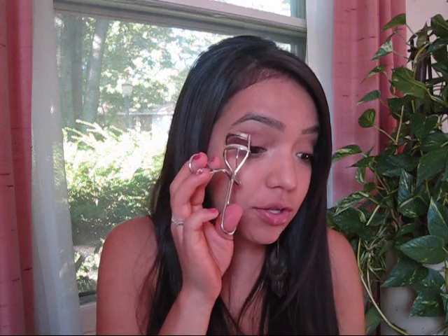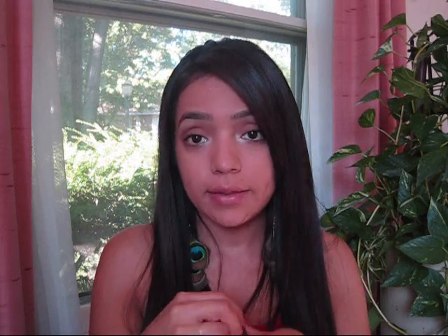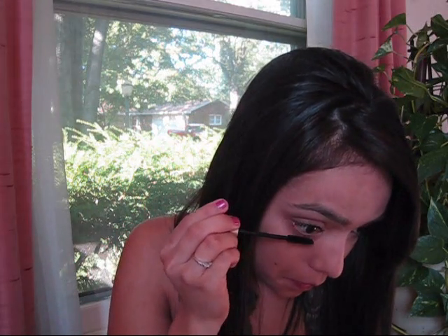After that, we take our eyelash curler. If your eyelashes are naturally curly, you obviously won't need this. Then we're going to take our mascara — I use L'Oreal Voluminous Carbon Black. I like two coats because I like it to look a little more dark and dramatic. You might also want to put a small amount on the bottom lashes.